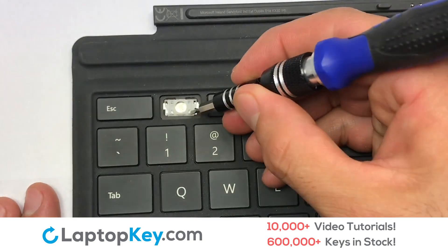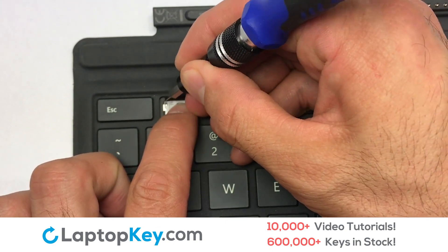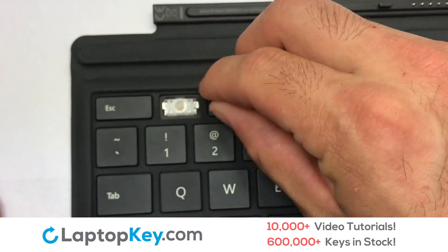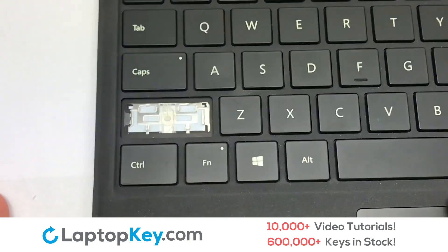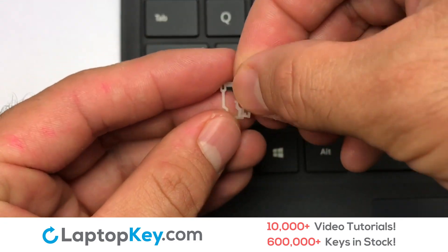Stretch the retainer clips to catch the top metal hooks on the keyboard. Place the rubber cup in the center, then place your keyboard key on top of the retainer clips. We're now going to install the large key.